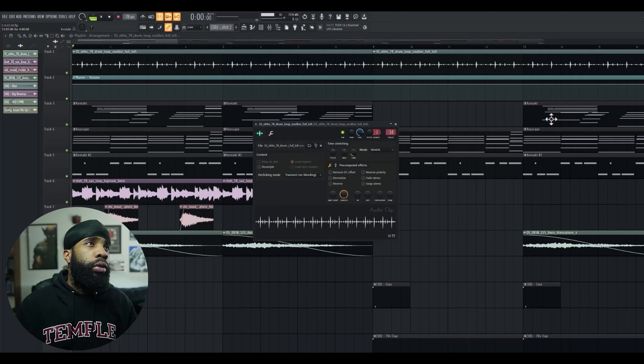We're around 75 BPM for this one. I tried something a little different — I went with a drum loop to start, so I found this drum loop off Splice.